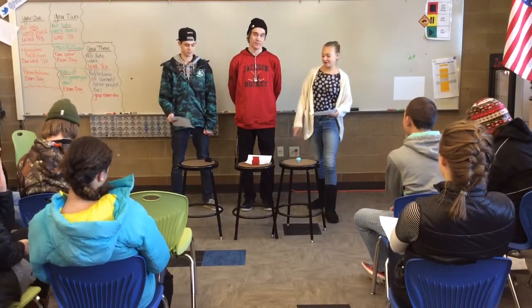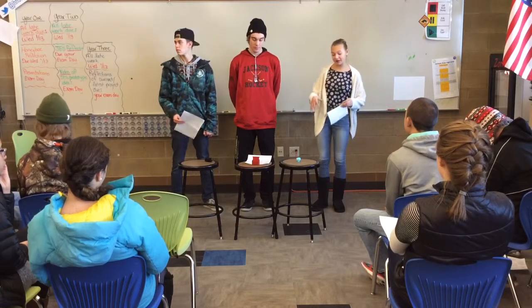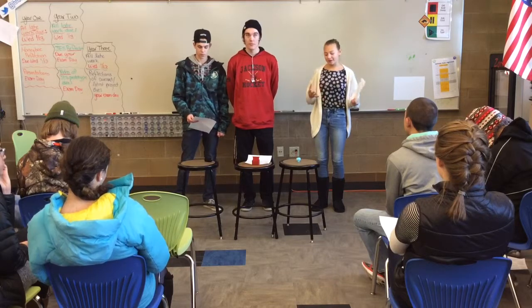Hey, I'm Megan, this is Rowdy, and that's Hayden. We were mainly focused on trying to keep the bees alive during winter, because they would either get too cold or something like that.